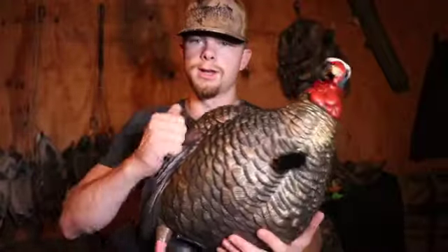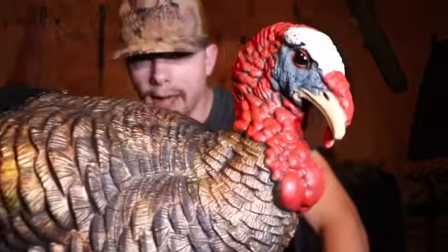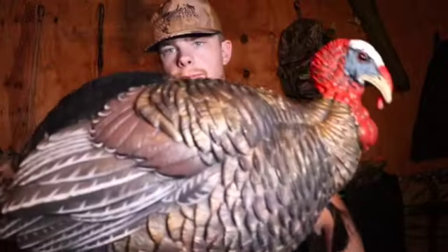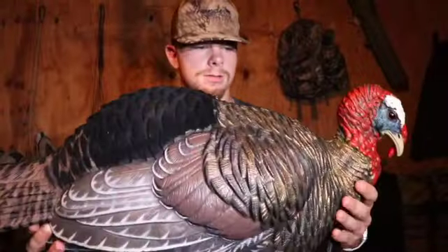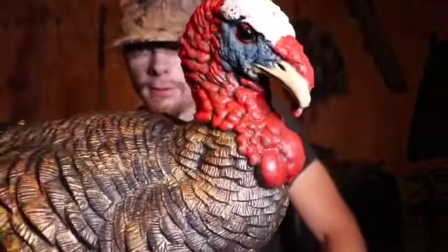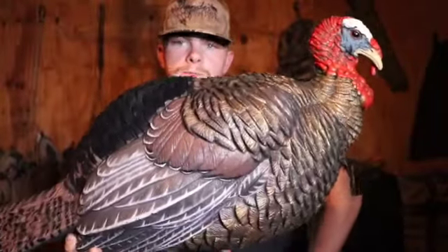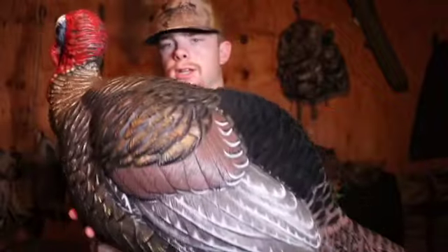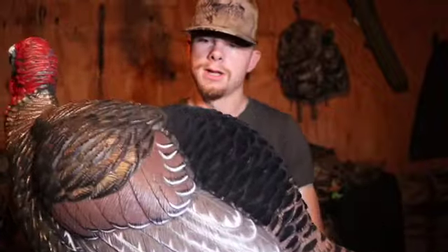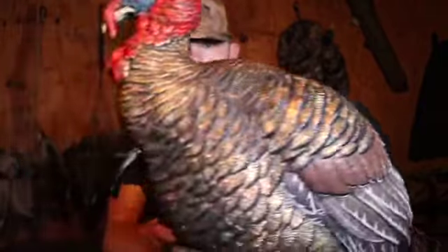It's a hard body decoy, and I like that. It's not going to ever deform on you or anything like that — it's going to keep its shape. You're just going to have to figure out a way to carry it because it's one solid piece. But overall, I think it's a very great decoy. It's kind of a big price, but I think it's worth it, and I think it's going to help you pull in more birds. Especially because of this flocking — I think this decoy looks really good and can sell it for you.